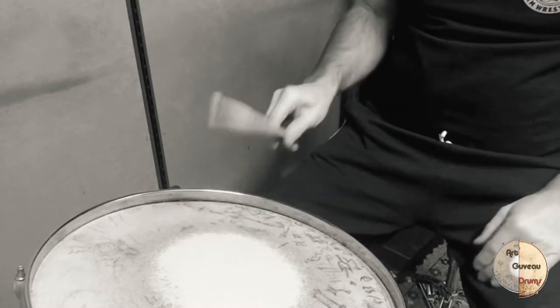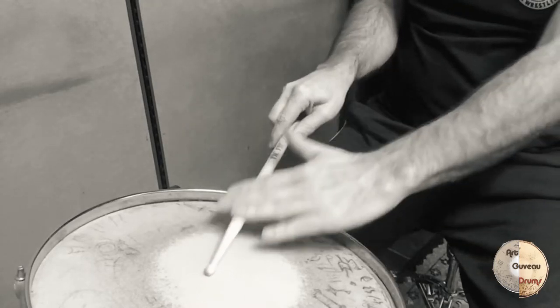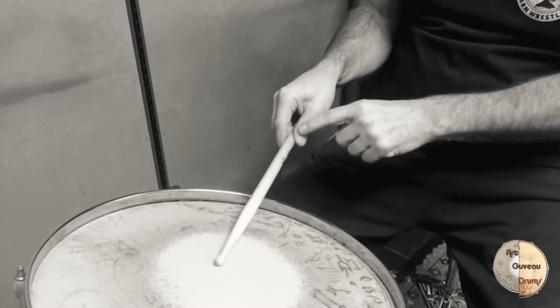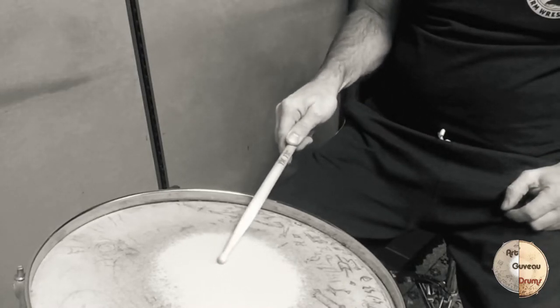The stick is the extension of the arm — make sure it's always pointing straight ahead. Don't angle it like that. Make sure the space between the thumb and the index finger always stays open; never squeeze it like this.